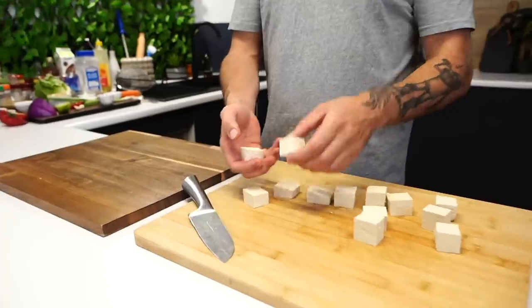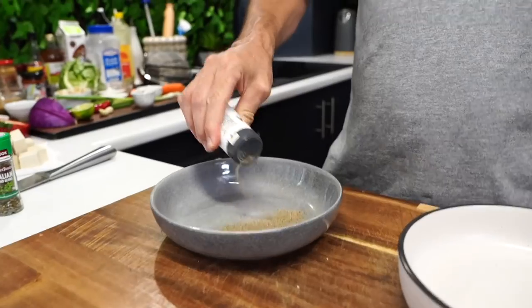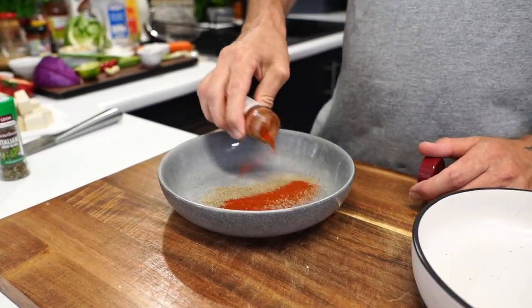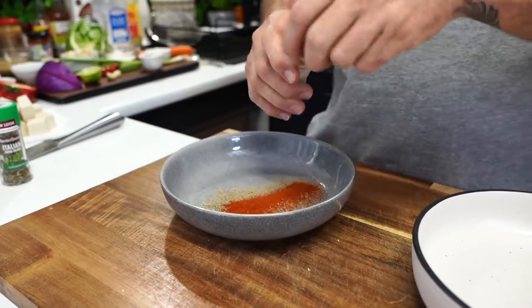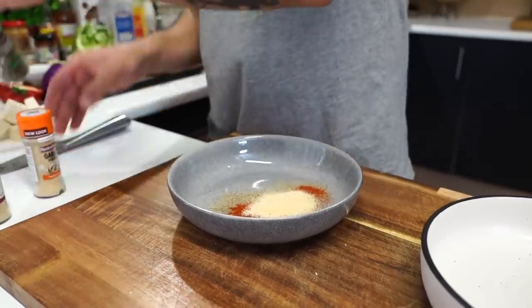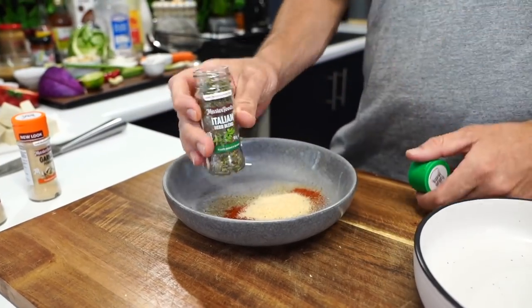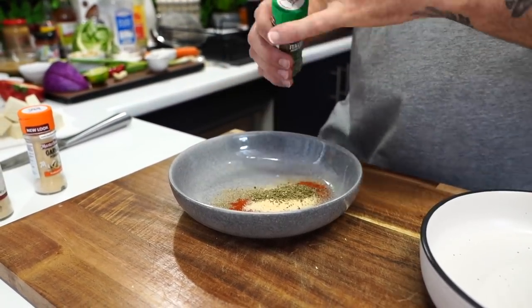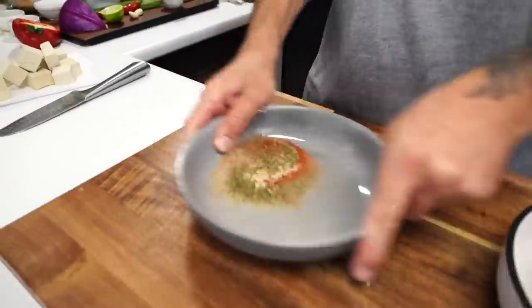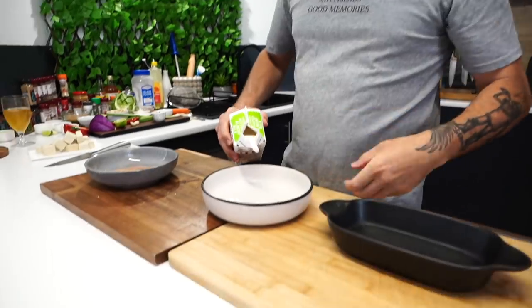We've cut our tofu into little chunks. Black pepper, teaspoon of ground paprika, teaspoon of onion powder, teaspoon of garlic powder, and an Italian herb blend - teaspoon. Spice blend done, put it in there.